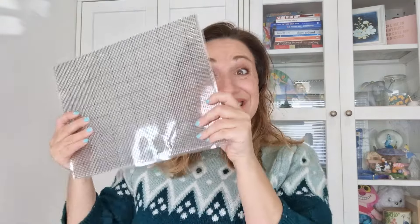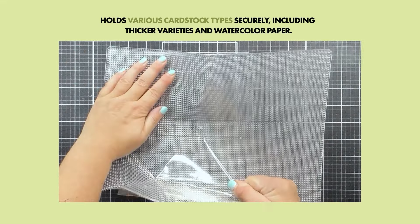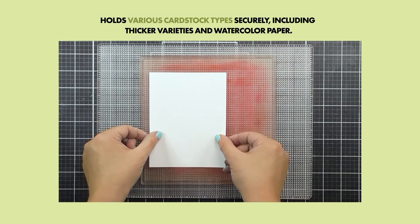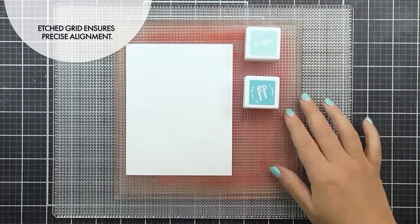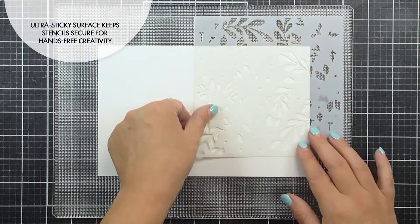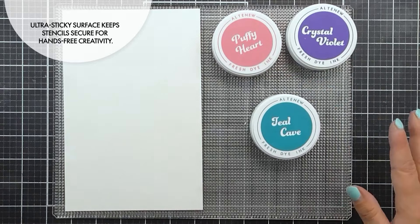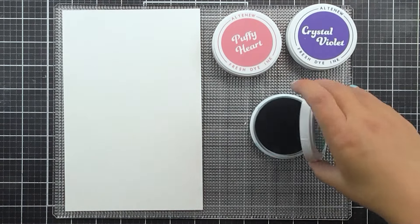Our 9x12 Ultra Sticky Grid Mat is here and we are obsessed. This mat is specially designed to provide a strong hold for all types of cardstock, including thicker varieties as well as watercolor paper. With its etched grid, it's super easy to align your cardstock panels. Plus the Ultra Sticky Surface keeps your stencils and other supplies securely in place, freeing up your hands for more creative tasks like ink blending and stenciling.